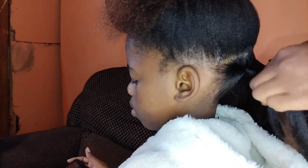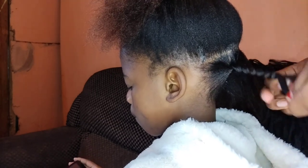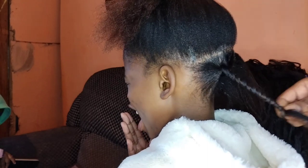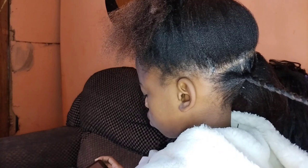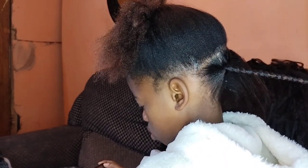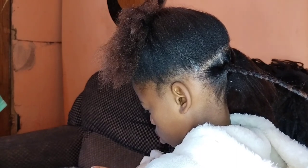I'm just gonna braid the hair until the end. Guys, if you get any value please don't forget to like, comment and subscribe to the channel. I'll also be adding my Brazilian wave.